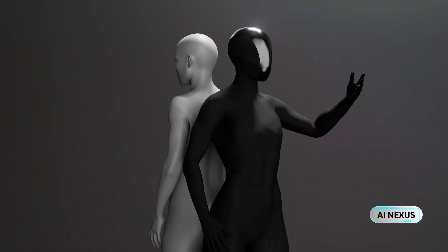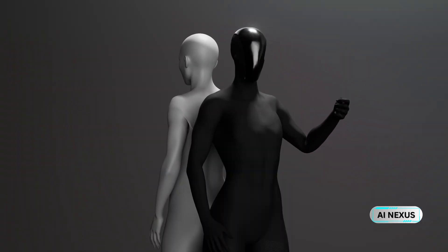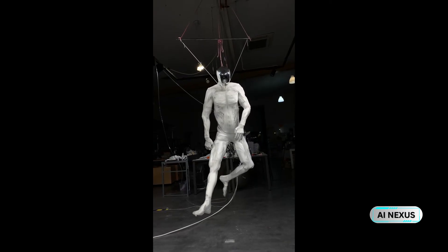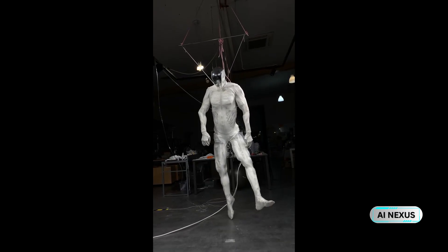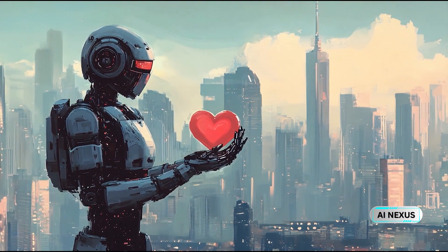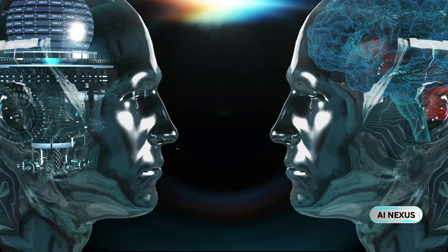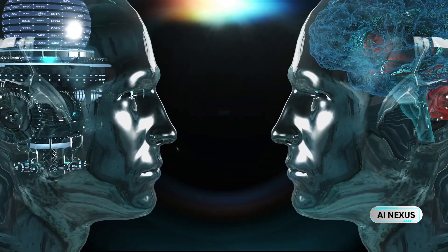And here's the twist that turns heads: it sweats. Protoclone has a built-in evaporative cooling system, releasing heat the same way we do, through artificial perspiration. Think about that — a robot that works hard and starts to sweat. That's not science fiction. That's biomechanics brought to life.